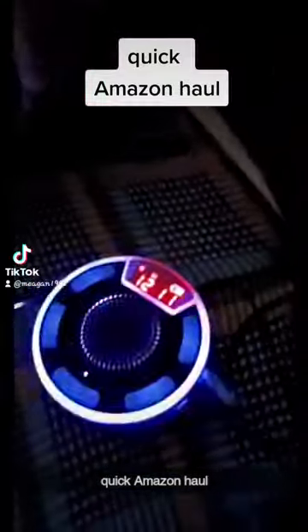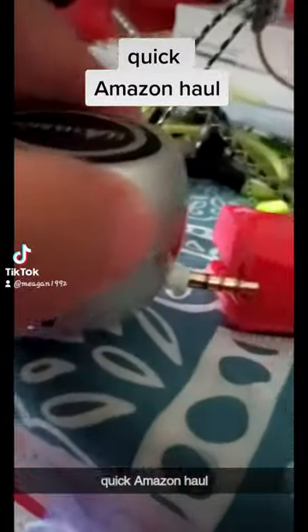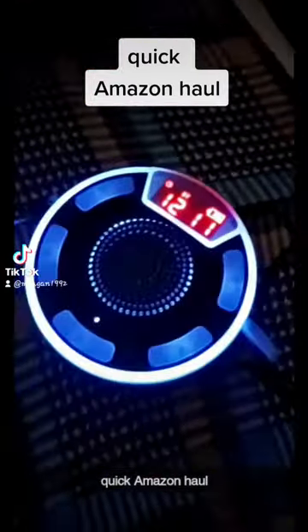I still gotta read the directions on how to use this, but I'm glad to use it. It'll replace this one, kind of, I guess you would say. This one you just connect it with your MP3 player — you just put it right here. But this new one is wireless.